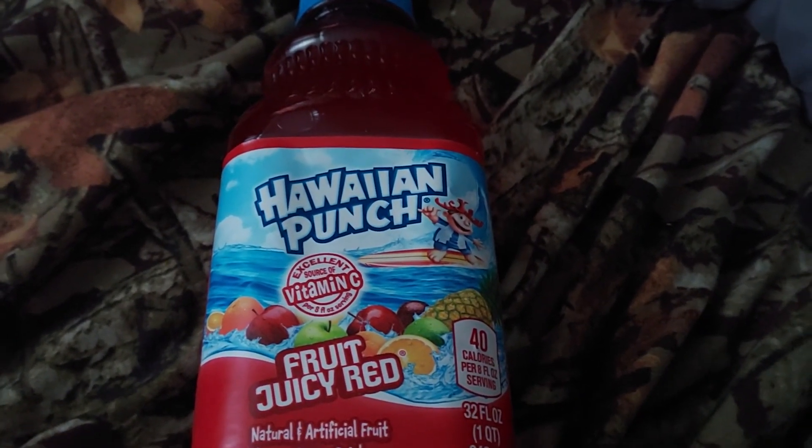I'm going to do a review for Wine Punch Fruit Juicy Red. I got this at Dollar Tree yesterday. Pretty good.